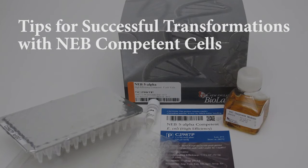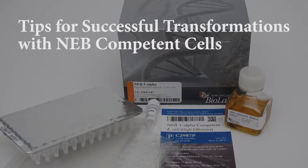Follow these simple tips to get superior results while transforming with chemically competent cells.